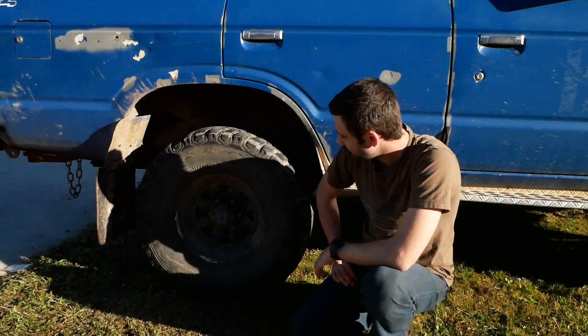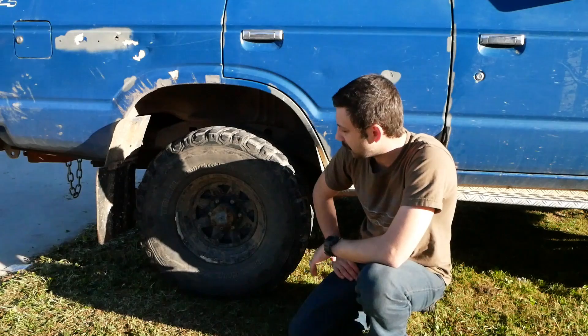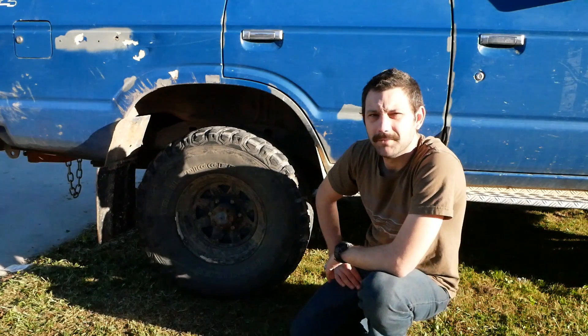These are an absolutely phenomenal thing to do, and I've not broken any studs since I've upgraded to these. The other thing too is when you upgrade them, rip your axles out, do your wheel bearings, and that will ensure you get a lot of trouble-free motoring.